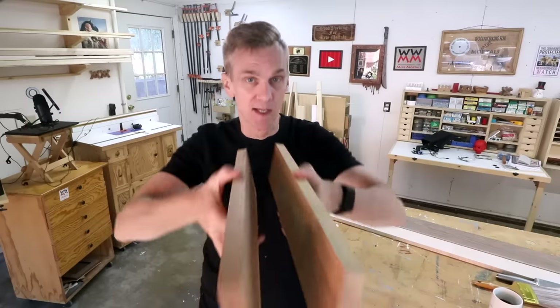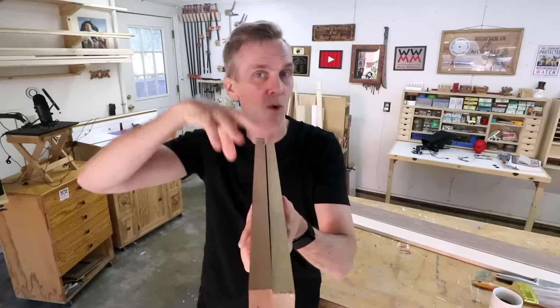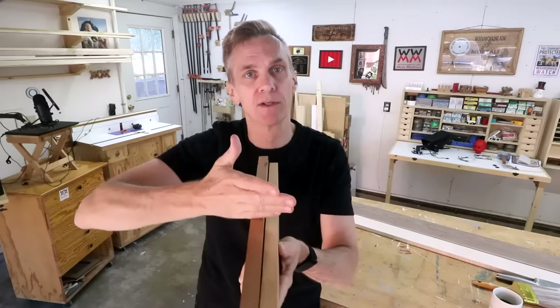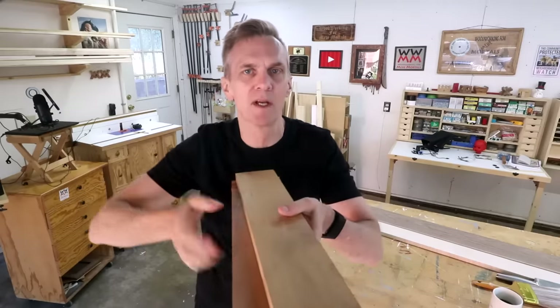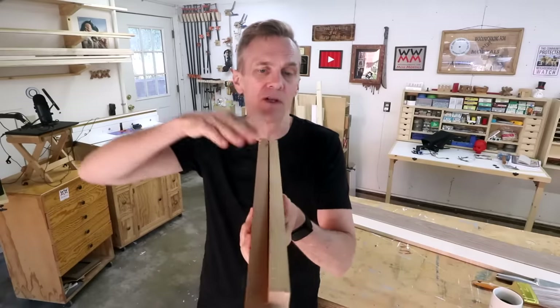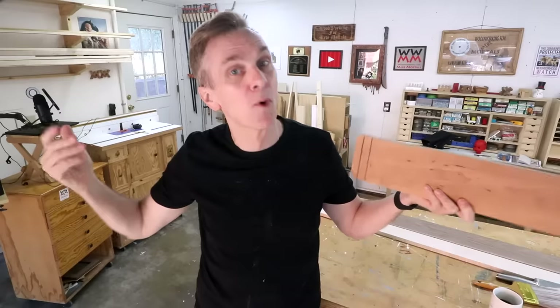A step up is an edge grain cutting board. To make this, you'll glue the faces of a bunch of boards together and their edges become the cutting surface. From a durability standpoint, the edge grain is about the same as the face grain board, but the advantage is that you can easily make a much thicker cutting board using edge grain. Of course this will require more lumber.